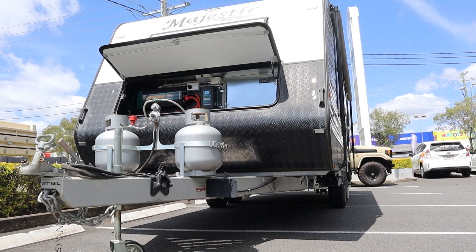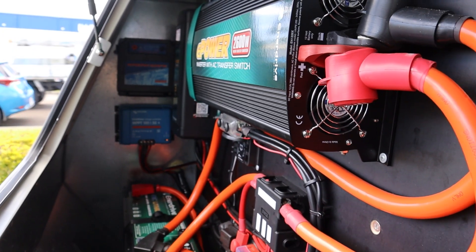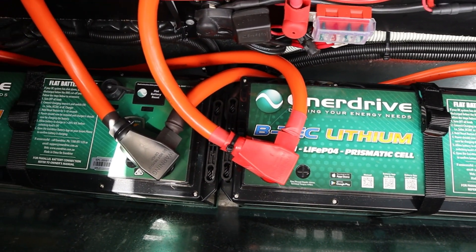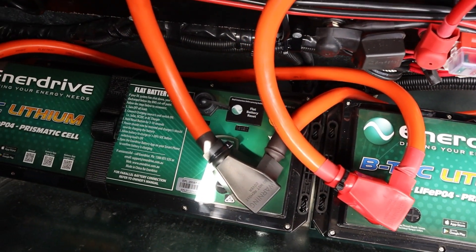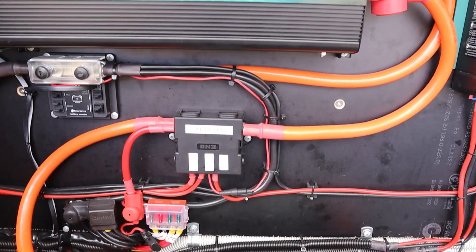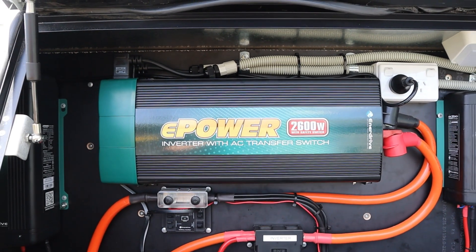He asked me for a quality system that would charge quickly but also provide him power for a long amount of time. So we've put in 400 amp hours of Enerdrive lithiums into his van, which powers the RCOs in the van through an e-power 2600 watt inverter with an AC transfer switch.